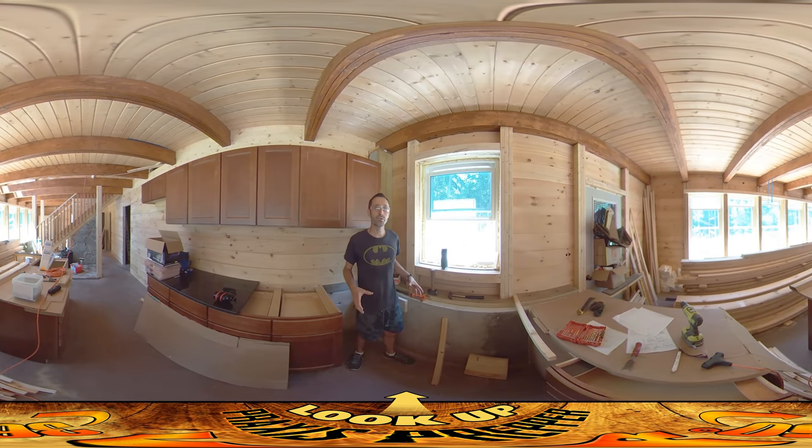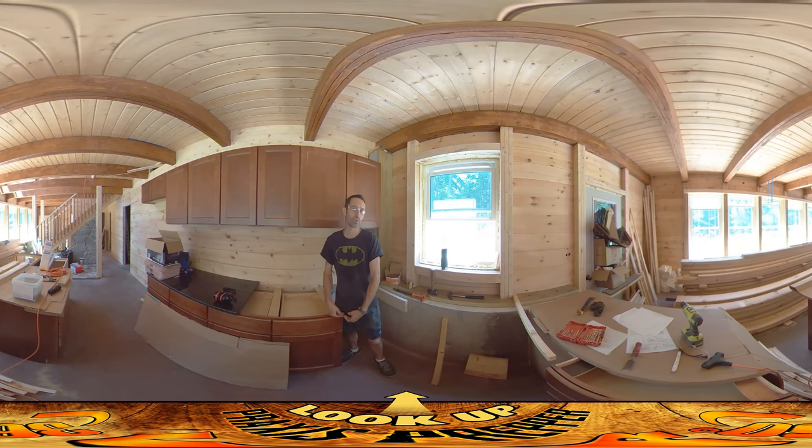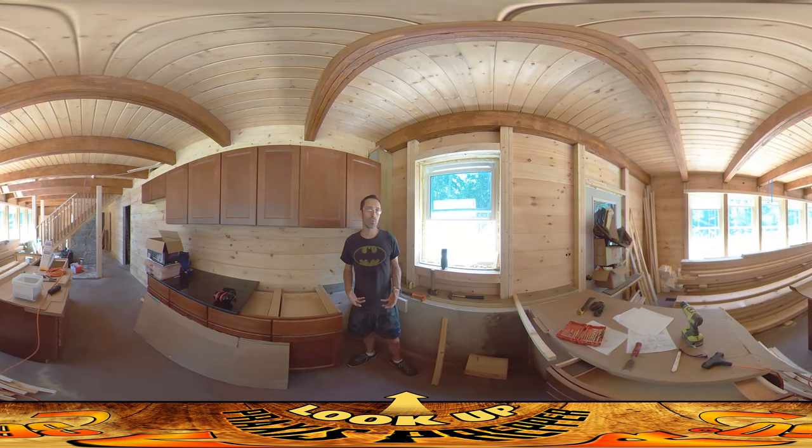Hey everybody, this is Praxis, and today the primary thing I want to get done is this sink base area. From about a week ago when I opened up these cabinets and started putting them in place, I noticed a problem where the drawers extended further than I thought, which meant I couldn't tuck the cabinets right up next to each other. It bummed me out, but it put me in a situation where I had to come up with a solution — and in the end it's worked out, because I now have an opportunity to solve a couple other problems by building the sink base from scratch.